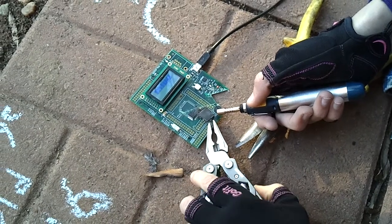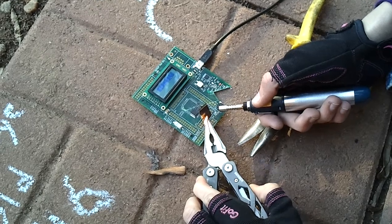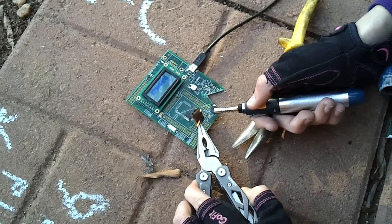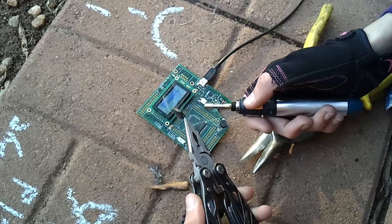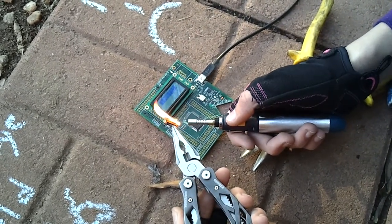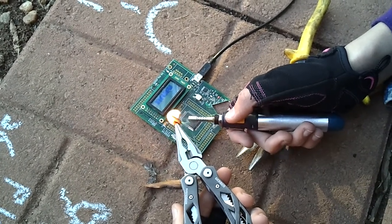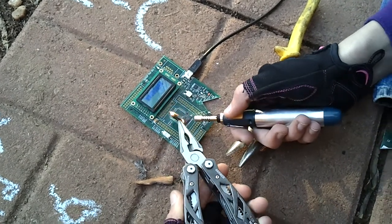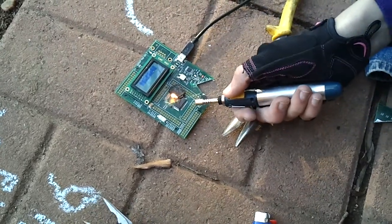I do wish I had my bigger torch. There we go. Say goodbye. The LCD is back. Alright. That's it.